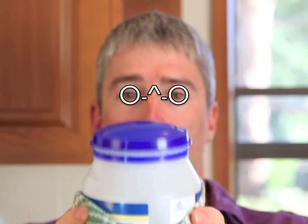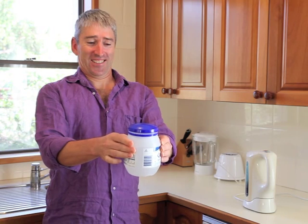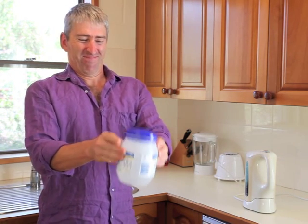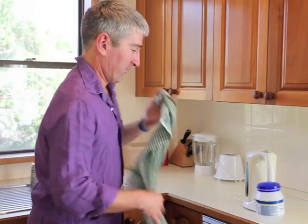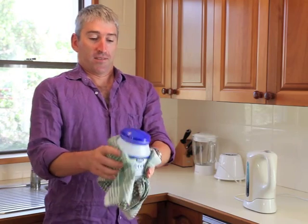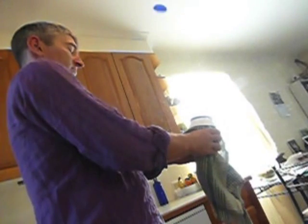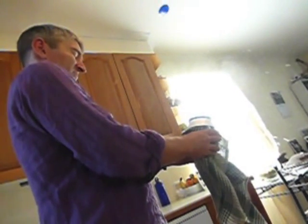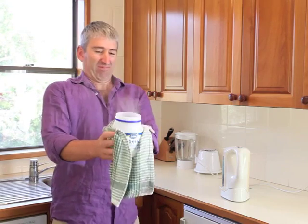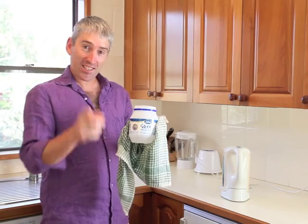Swirl, and... Ow! Hot. Okay. Alright! How about that? Easiest explosion ever.